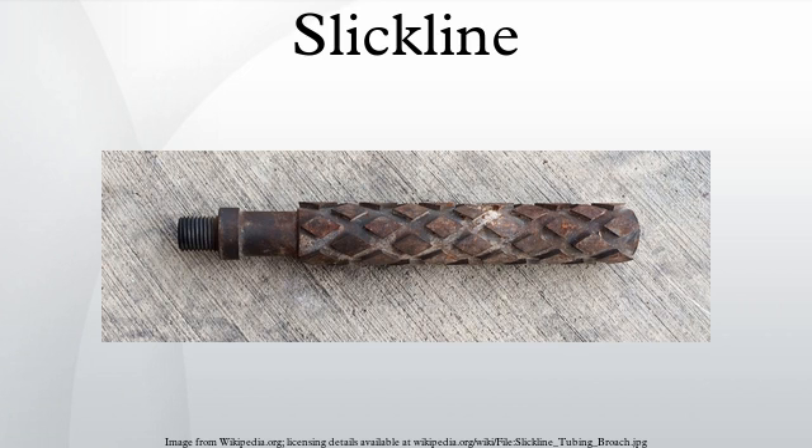Slickline refers to a single-strand wire which is used to run tools into a wellbore for several purposes. It is used in the oil and gas industry, but also describes that niche of the industry that involves using a slickline truck or doing a slickline job. Slickline looks like a long, smooth, unbraided wire, often shiny, silver chrome in appearance.